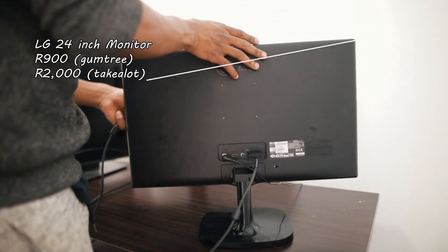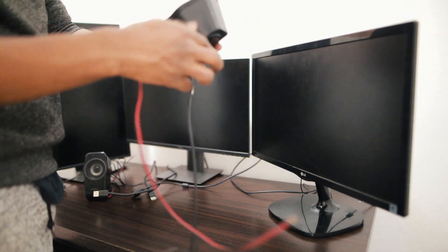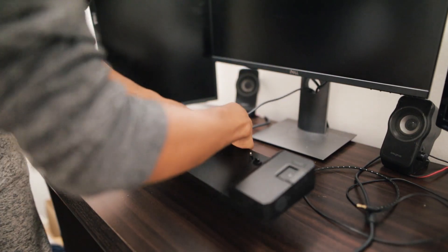I got two of my monitors from work and the third monitor I actually bought back in varsity from Gumtree — it was going for like 900 rands, and it's a nice crisp 24-inch monitor. For the third monitor I'll be using a VGA cable because this docking station only has two DVI ports but also has an extra VGA port.